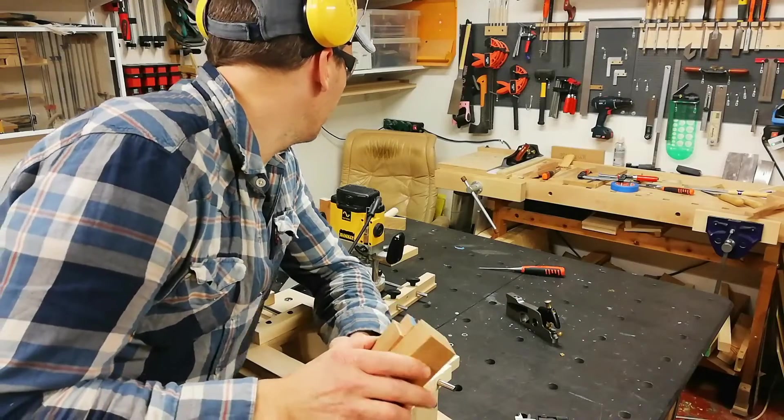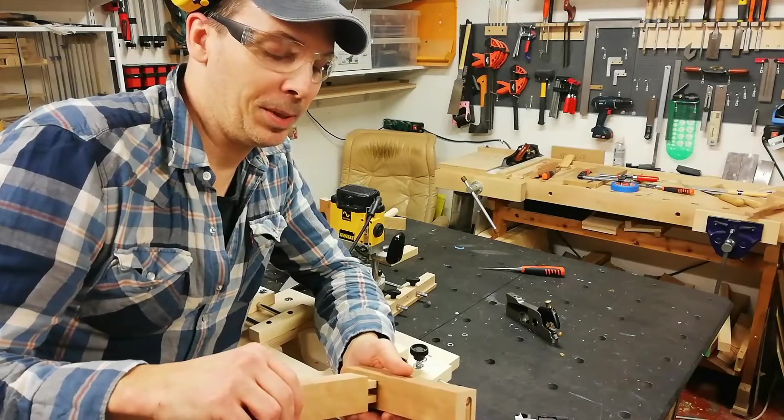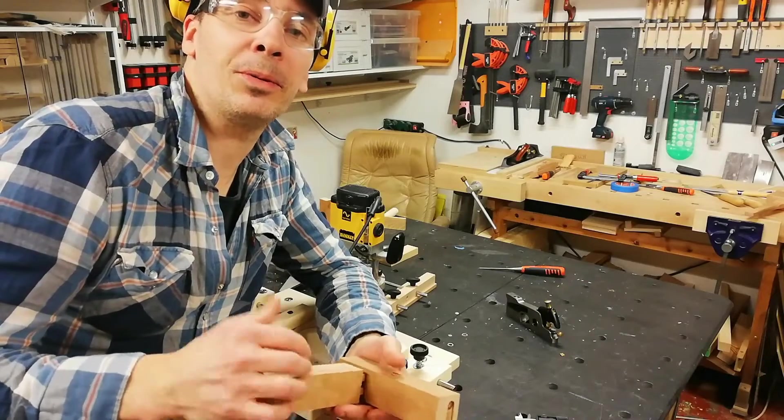In the next episode of this Engrain Jig series there will be some exotic joinery. So let's hope you watch that as well. Thank you very much.